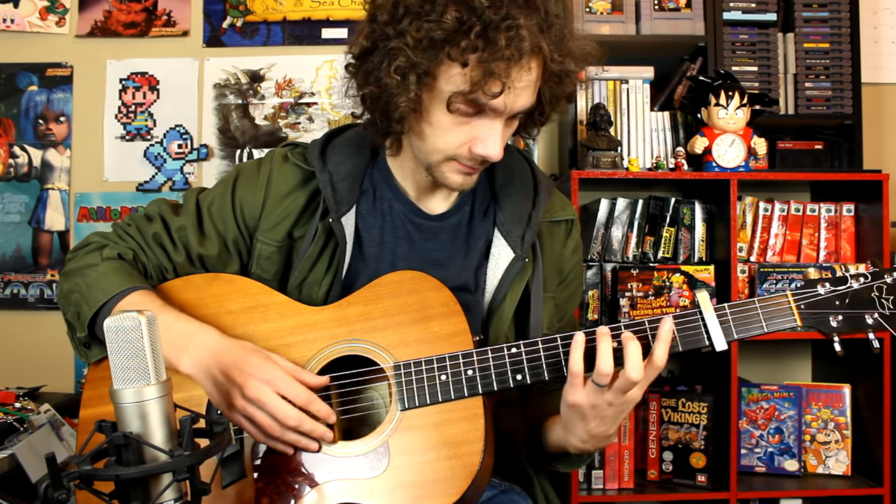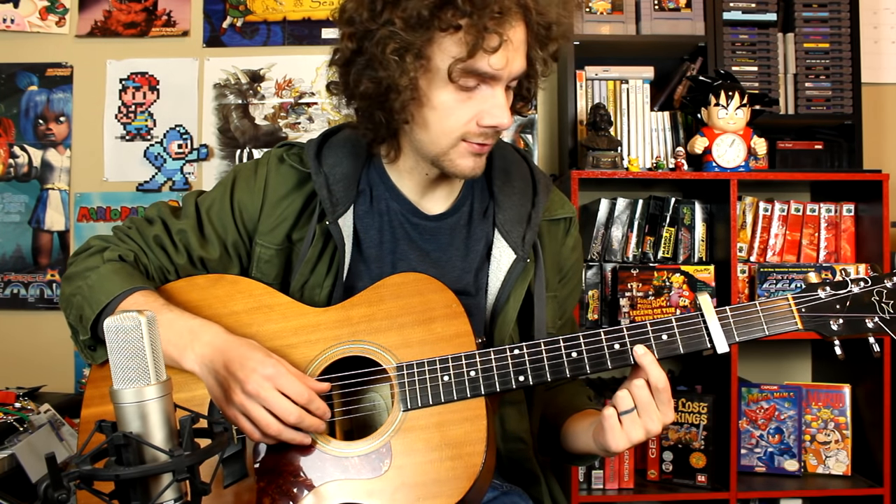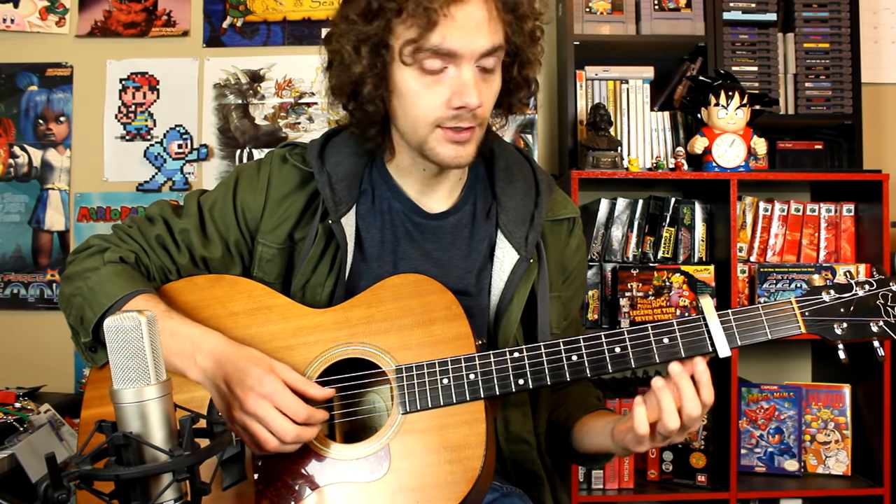That's the thumb pattern. For the top two fingers — your index and middle finger — I'm going to try to simplify it and show exactly what those two fingers are doing with the left hand. Here it is.